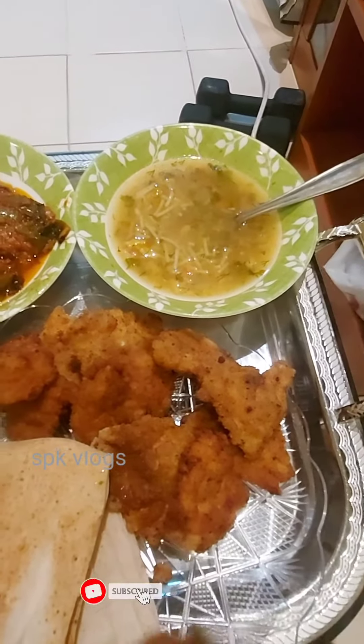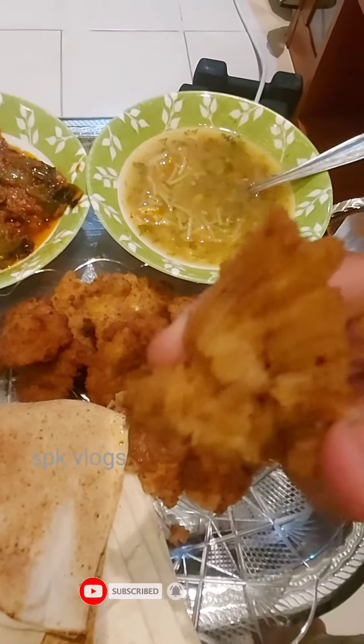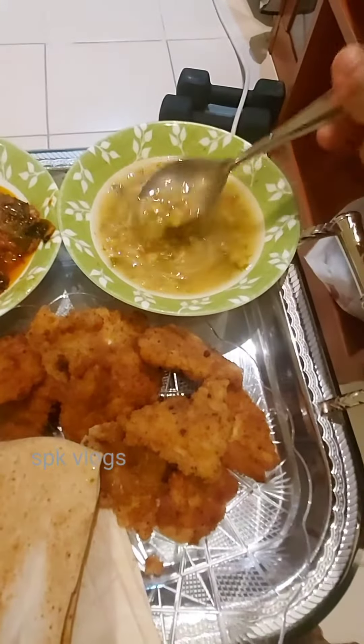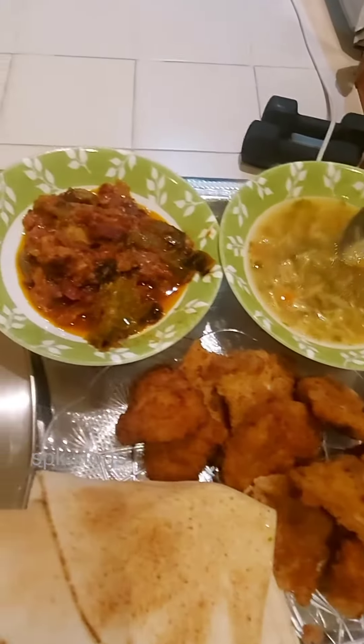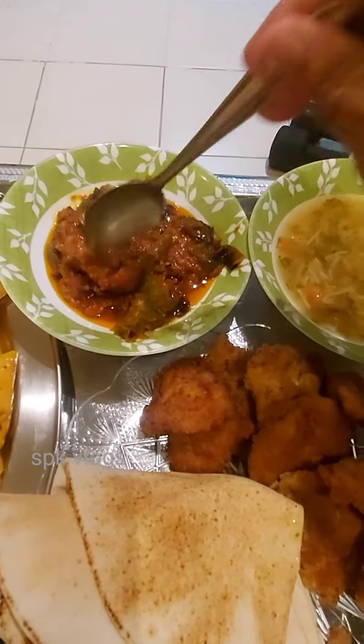Friends, this is the food: donut, chicken, roast chicken, vegetable soup. This is the vegetable soup.